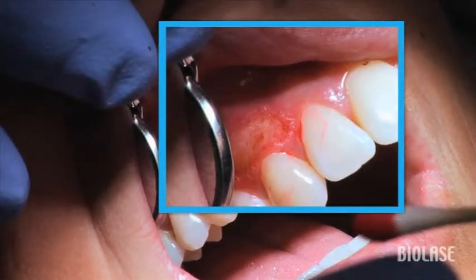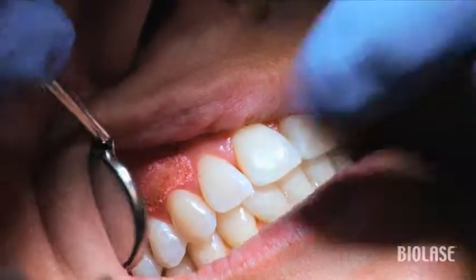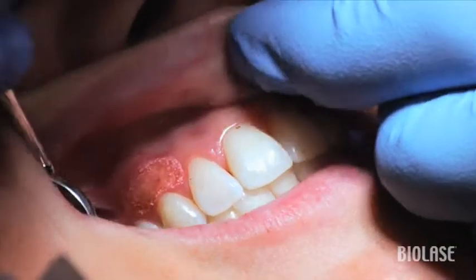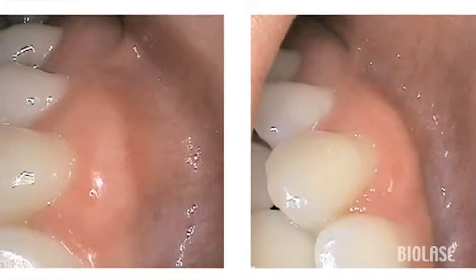Even if the patient has no post-op bleeding, follow up the removal of the excess tissue with the hemostasis preset for about one minute, as presented in the fibroma removal video. The intraoral pics taken one week post-op show the beautiful healing. The patient was very happy with the result and was amazed that we can do this so easily and painlessly.